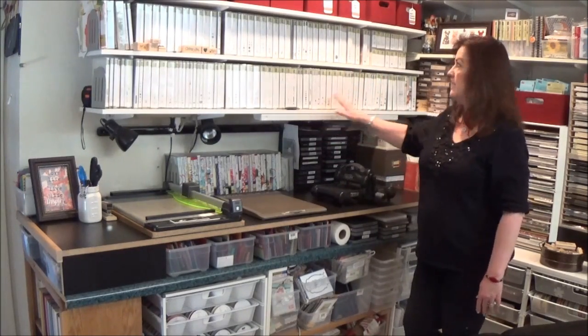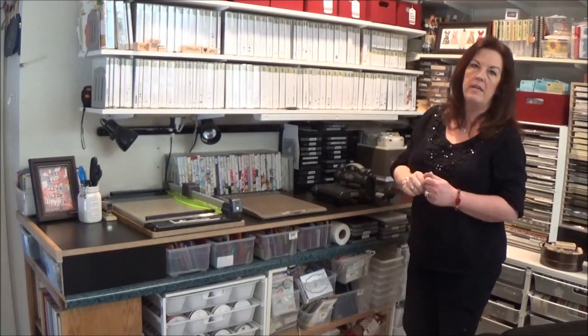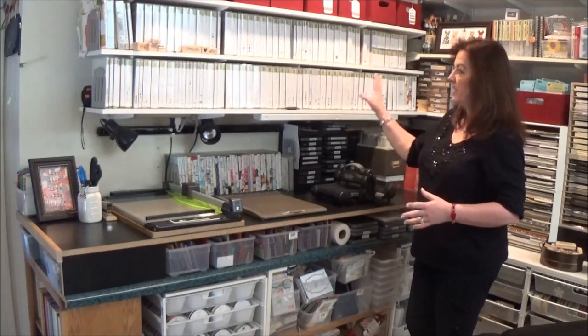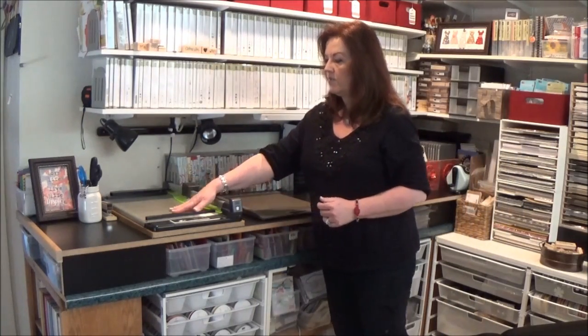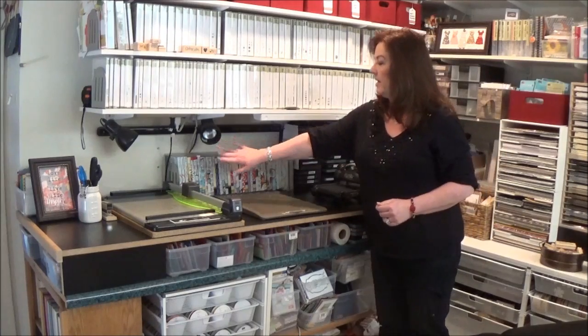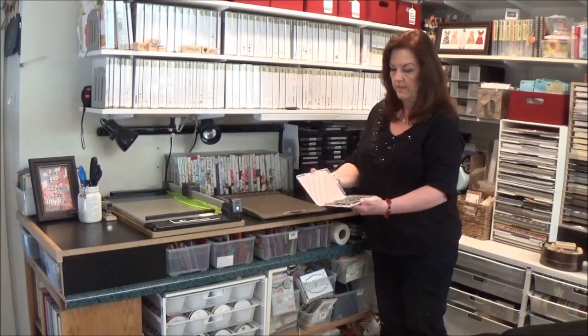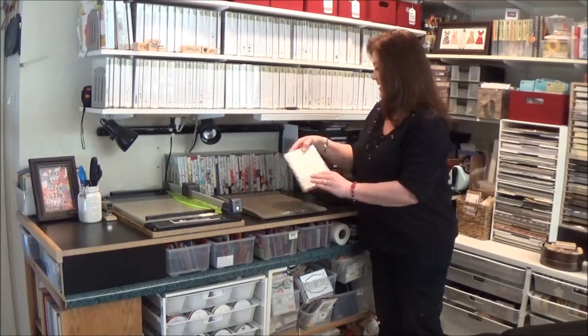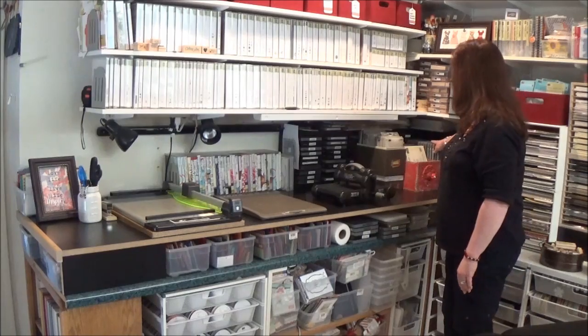This is the wall behind where I sit, and these are my current Stampin' Up stamps. I still have some in wood, but I really like to mix wood and clear mount — I love both, and I really love the photopolymer. All three types are up here. I have a big heavy-duty cutter for when I'm prepping for classes or meetings or big events. I have my Simply Scored board for scoring, and then my Big Shot. Right here I have all of my framelits and thinlets stored in the little clear mount packages with a magnet inside — they stay nice and together per set. My embossing folders are in this box, and my bigger dies are right here.